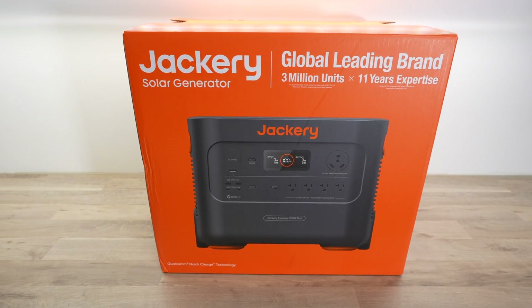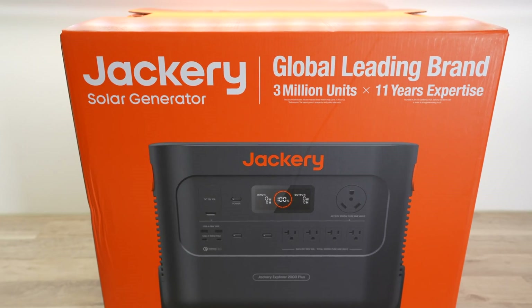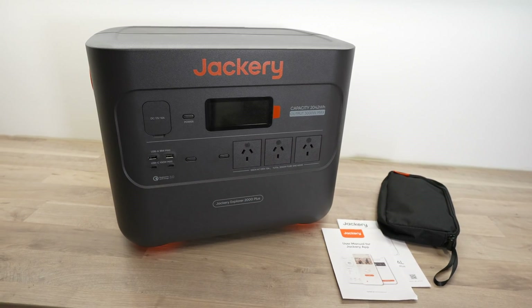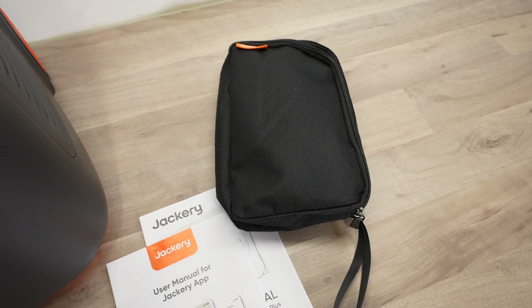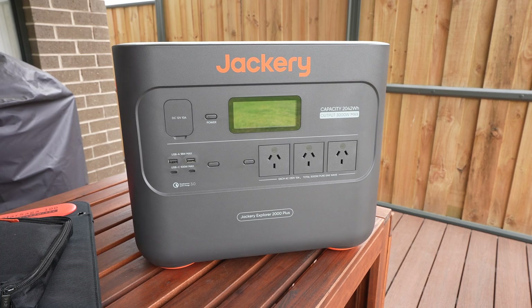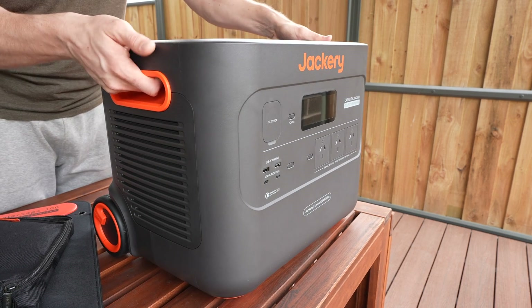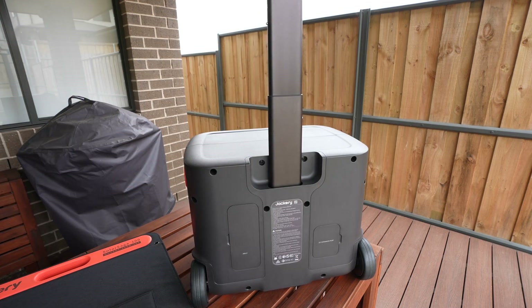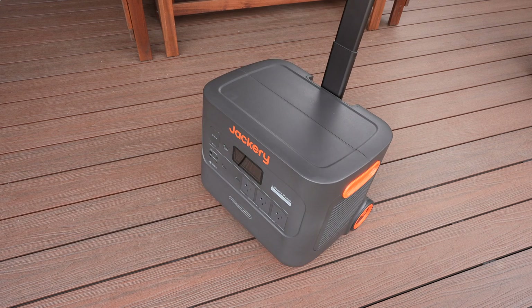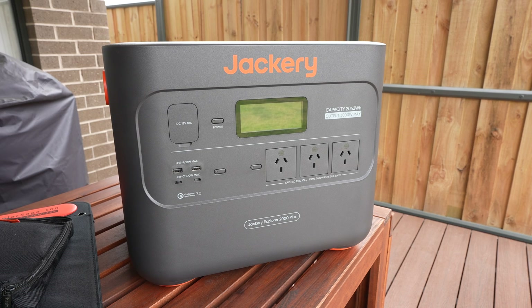The Explorer 2000 Plus is double boxed for extra protection during shipping. Inside the internal box we've got the portable power station, some brief manuals, and a pouch with the AC and DC charging cables. It is quite a big power station due to its capacity and features, but they've made sure to keep it portable with sturdy carrying handles on the sides and a set of wheels with a handle to pull it around. It weighs 27.9kg and is 47cm wide, 36cm deep, and 37cm high.